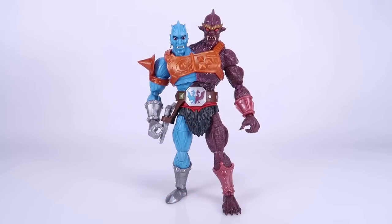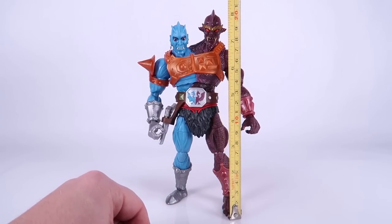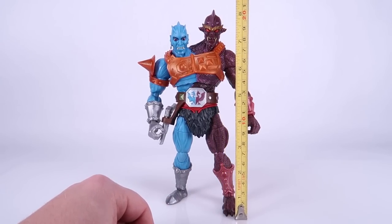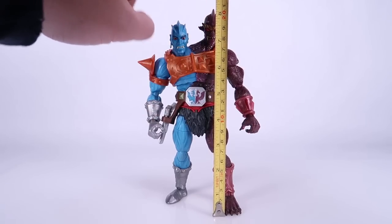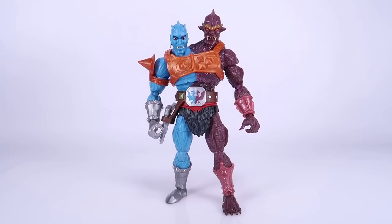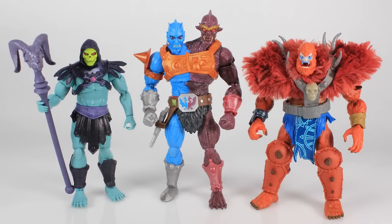The figure inside looks incredible, so let's pull him out of the box and get a closer look. Holy crap, this figure is huge! Let's bring the tape measure in — from the bottom of the feet up to the top of Badra's head, we are over eight inches tall. When you look at this dude next to Skeletor, he towers over him — he's bigger than Beast Man. This is a big, chonky figure.